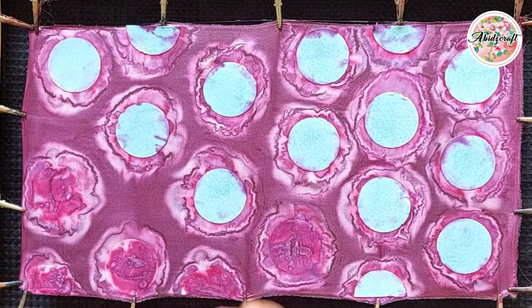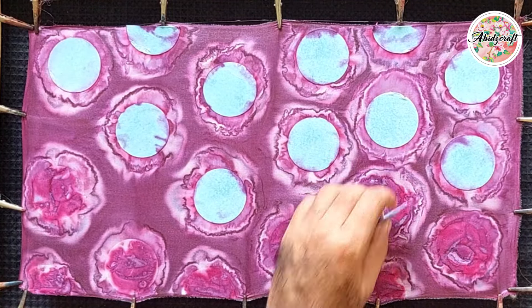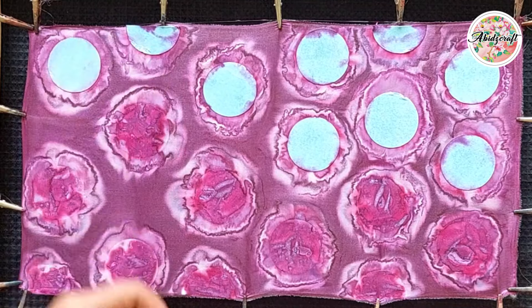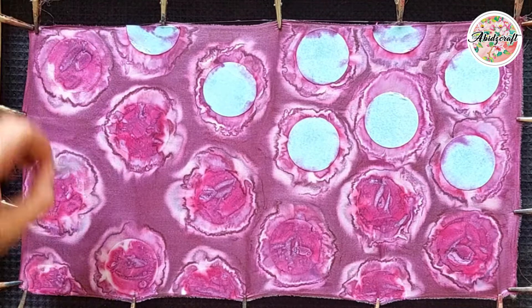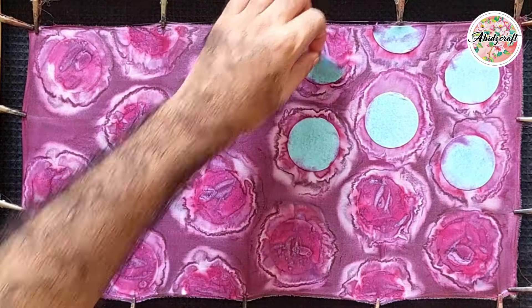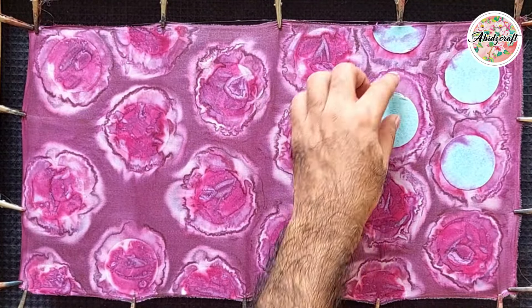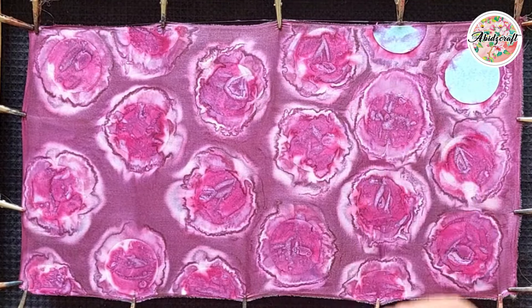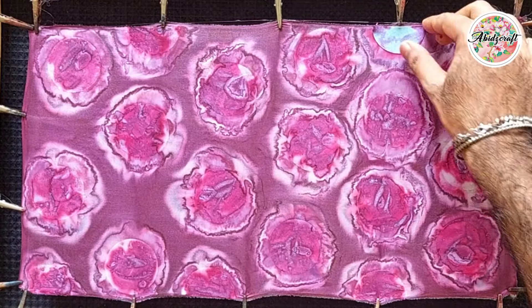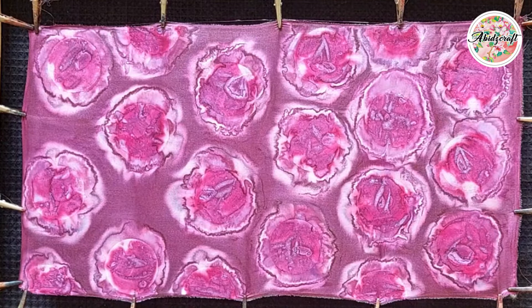Remove all the circles. Wow! Masha Allah! The effect is really unexpected and it is very beautiful. Try this effect and I am sure you will enjoy this.